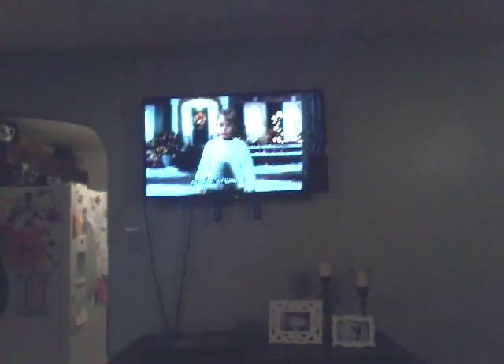Hi everybody, and I have one thing to tell you — ignore the TV. It's Home Alone. Ignore it. Welcome back to Maple Leafs. I hope you enjoyed the video. Make sure to subscribe, comment, and like.